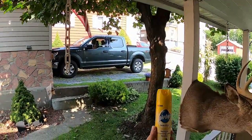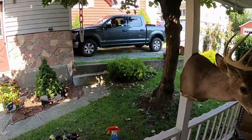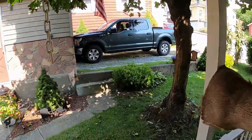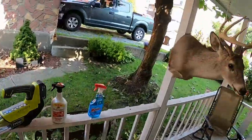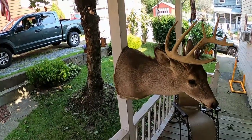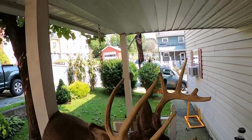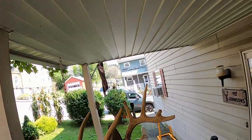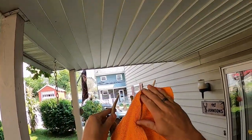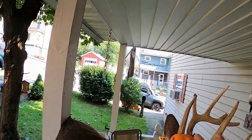What I like to use on the antlers is Pledge and a nice soft rag. I'll only do one side just to show you guys how to get it done. Spray some Pledge on there and just go over the antlers like so.